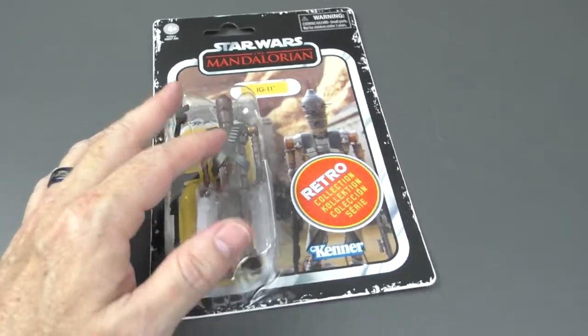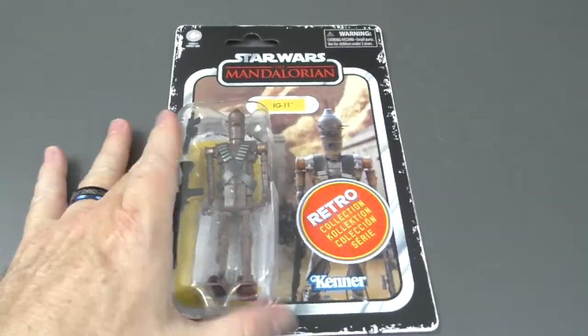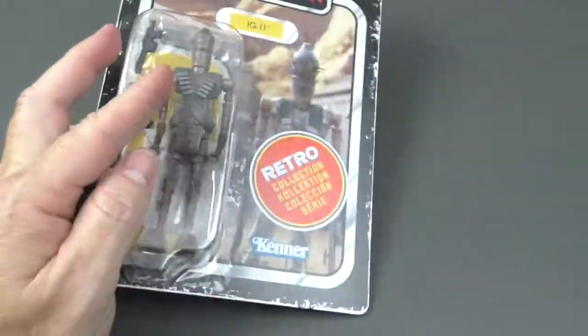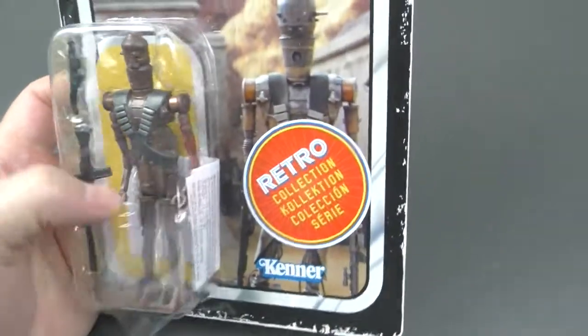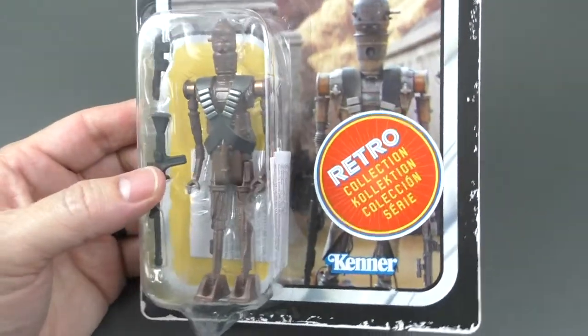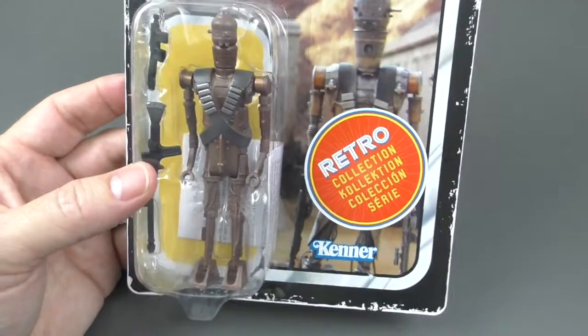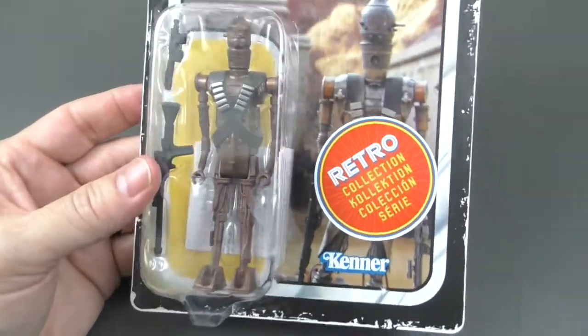When I visited the Star Wars store in Oregon, and I got this in my hand, I gave in. I gave in to nostalgia. Even though this never was created in the 80s, the fact that it's the original Kenner style from the 80s is what got me, and I had to have it.